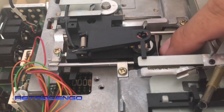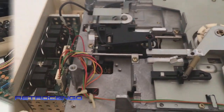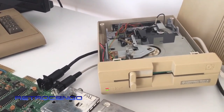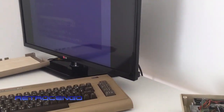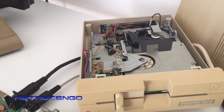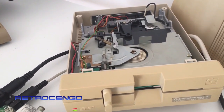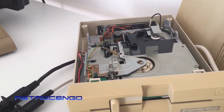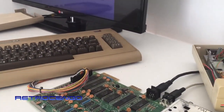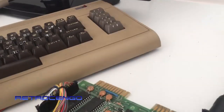The head is cleaned also, so I'm really looking forward to trying this — I hope it works. All right guys, I just put on the disk drive and I'm loading a game, it seems to be working fine, it's loading. It can take a lot of time, but let's see if the sound chip works.